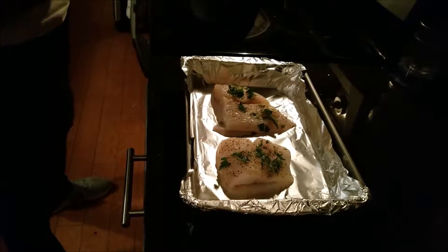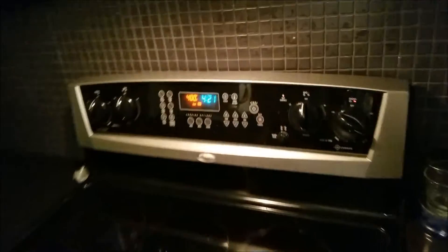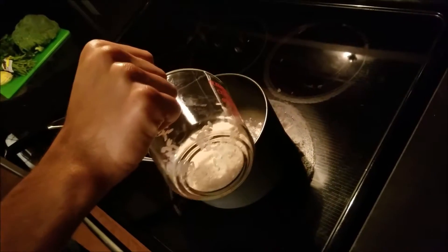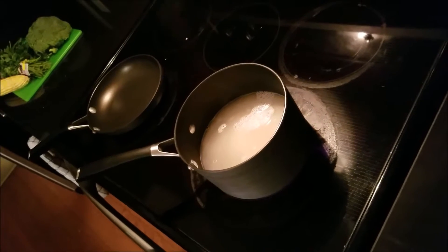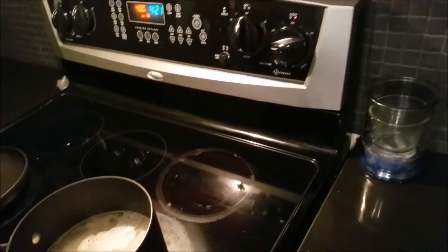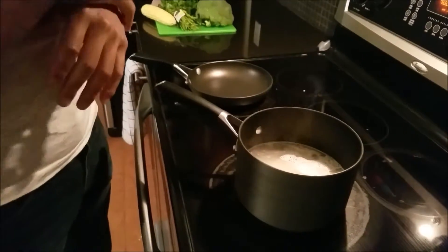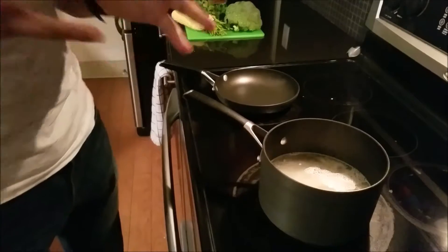Okay so we're going to go ahead and put the halibut in the oven. The oven is heated to 400 degrees. At the same time we're going to go ahead and start cooking the rice so that it can come out at a similar time. Remember just one cup of rice and about three and a half to four cups of water should be fine. Once the rice is in the pot go ahead and lower the heat and cover it up. Go ahead and cook the halibut for around 15 minutes.